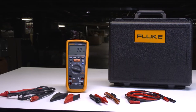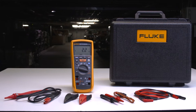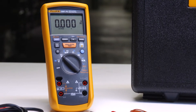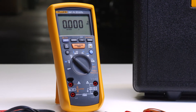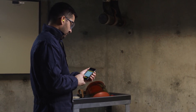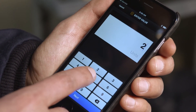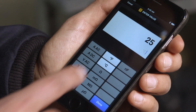The Fluke 1587 FC's trended graphs work with new polarity index and dielectric absorption ratio tests to help you identify moisture and contamination faster. And with varying temperature conditions, the new temperature compensation helps establish accurate baselines when doing historical comparisons over time.